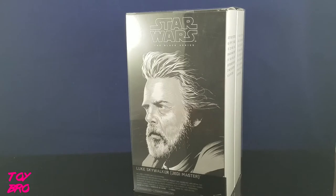What's up guys? Toy Bro back again for another look at a San Diego Comic-Con Black Series exclusive. Today we are going to take a look at the Luke and Rey 2-pack. So let's take a look at the packaging in the box.